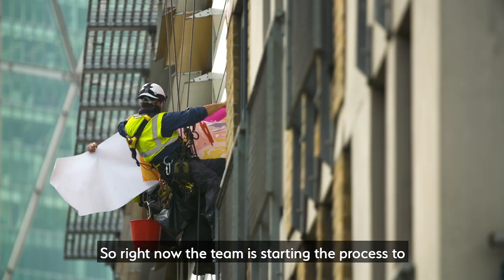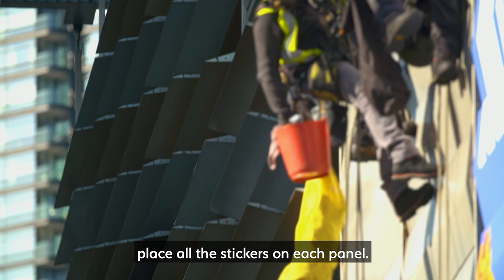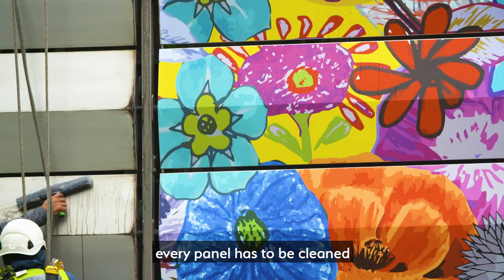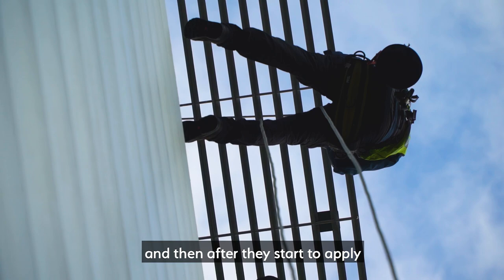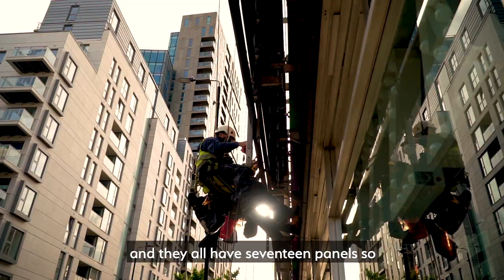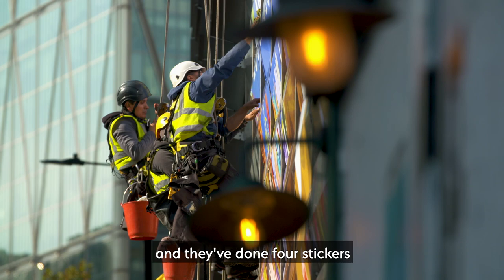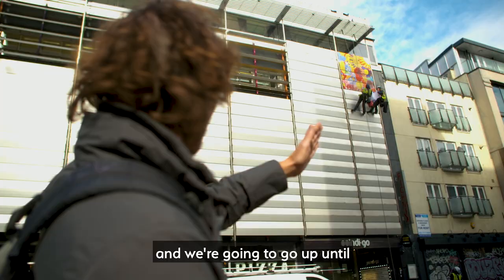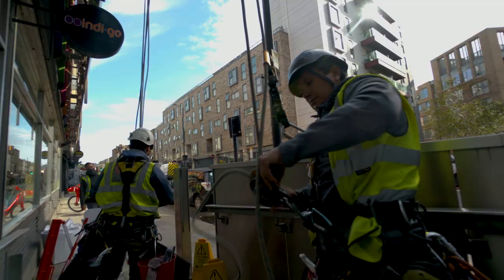Right now the team is starting the process to place all the stickers on each panel. First, every panel has to be cleaned and dried, and then they start to apply every sticker on every panel. We are working on eight columns and they all have 17 panels. They are now on the right column and have done four stickers, going up until the columns that finish with the tree. I guess when everything is ready it's going to look quite spectacular.